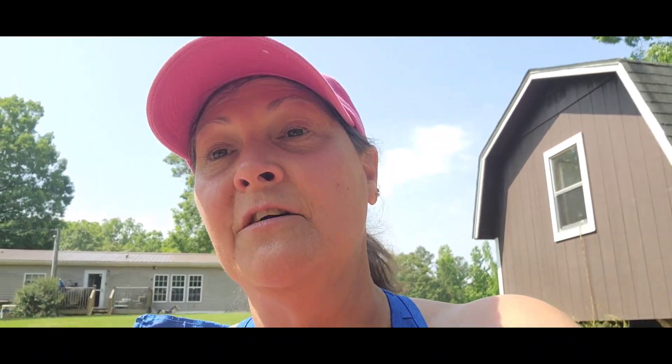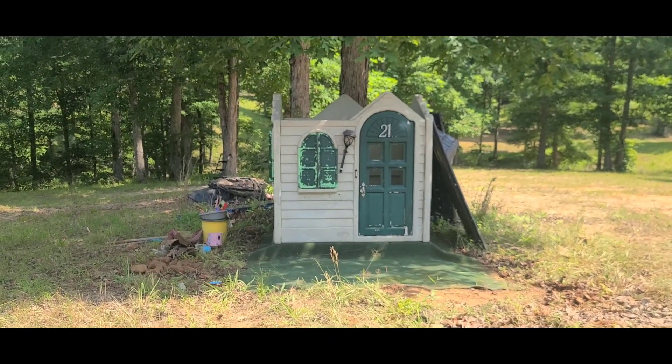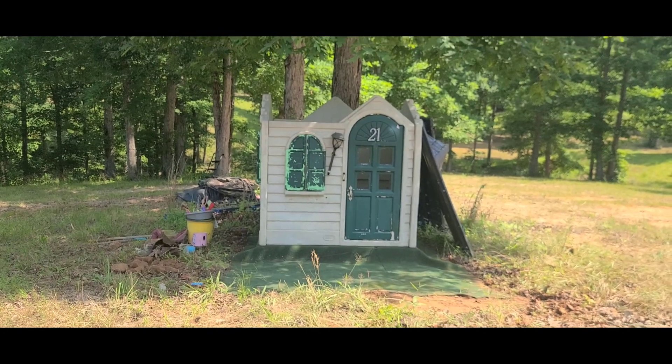Y'all, look at these pictures. This is a summer project. If you want to try to find one for your kids, you can paint it any color you want — neutral, for girls, for boys, whatever. I want to give you a project idea. Right now this is what I'm down to — it's so pitiful, y'all.